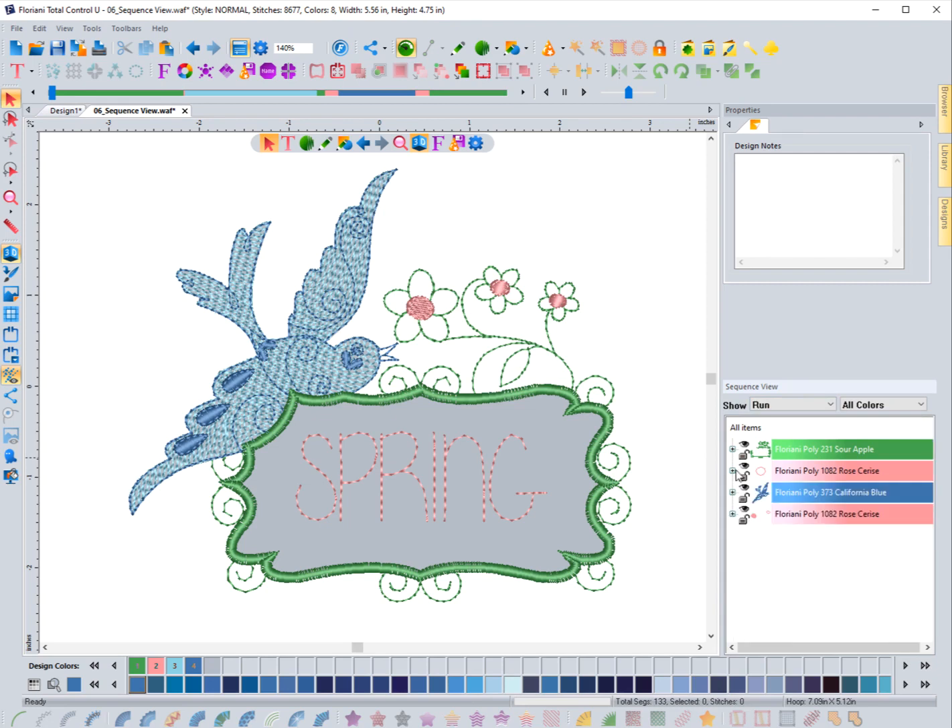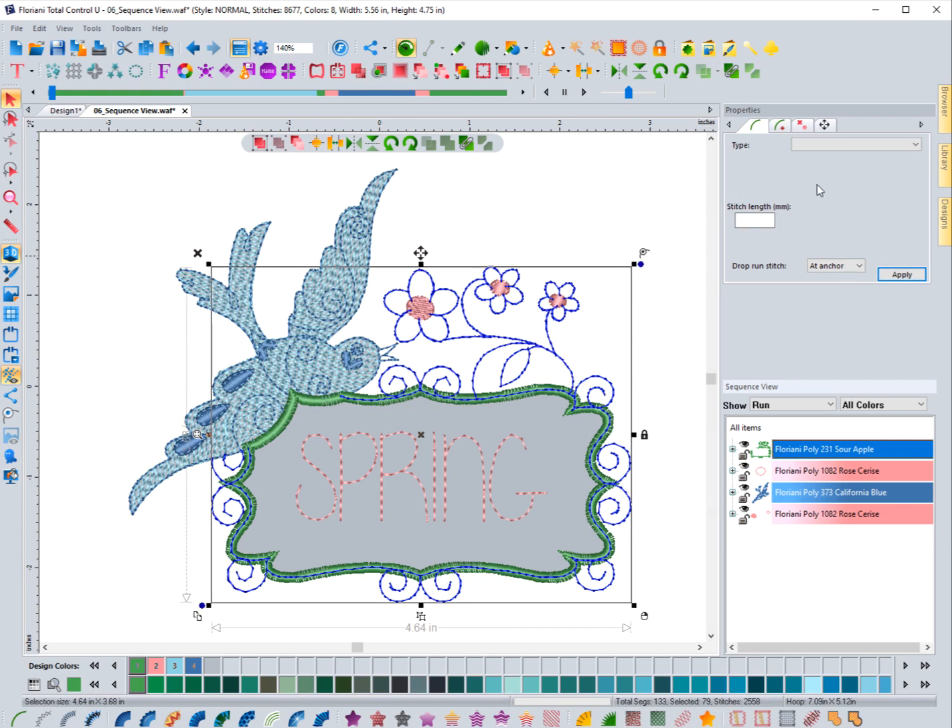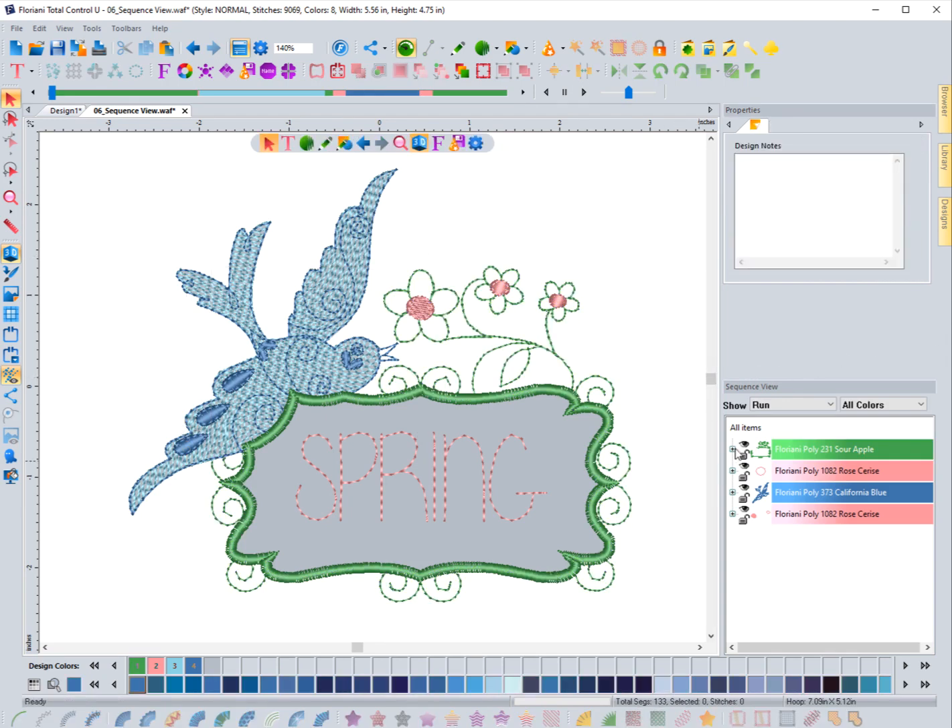You will not see satins, fills, or anything else — it hides everything but the run stitch when it's selected. The reason I do that is it makes it easier. I can select the entire color sequence and say I want to make sure that's all using a 2.2 millimeter stitch length, hit Apply, and now all run stitches are changed to that. This would take forever if I had to select everything around all the satins or fills.